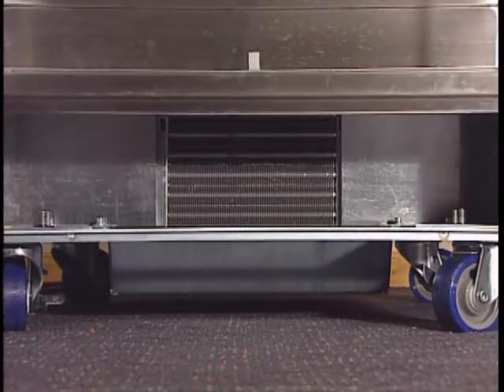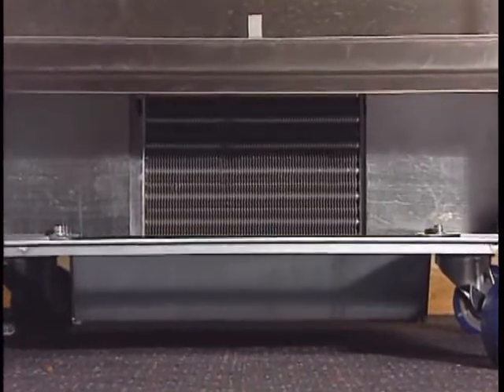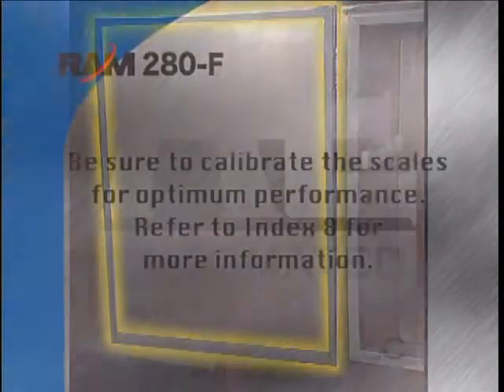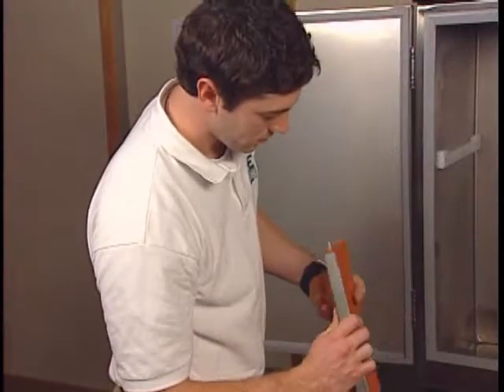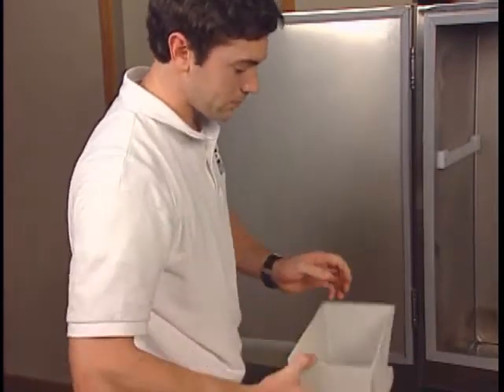Every 6 months, be sure to clean the condenser coil located behind the condenser filter. To properly clean the condenser, you will need a vacuum or compressed air. Inspect the door gasket for a proper seal and replace as needed. It's also important to calibrate the scales for optimum performance — this process is explained further in section 8. Every 6 months, inspect all crew-removable components for wear or damage, replacing these items as required.